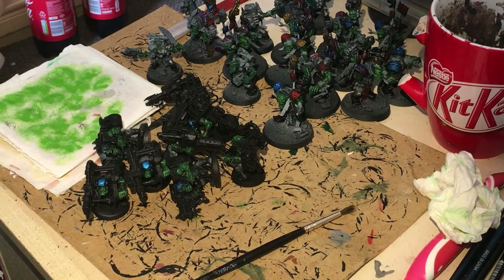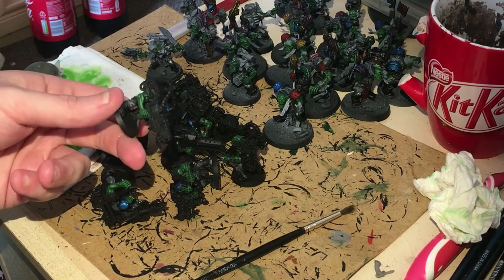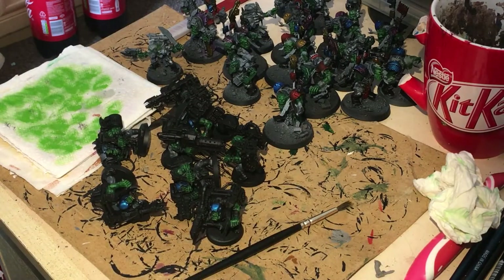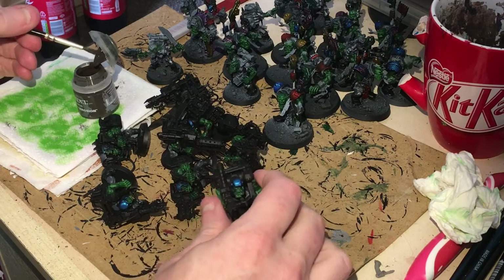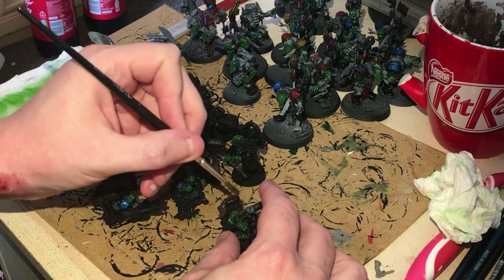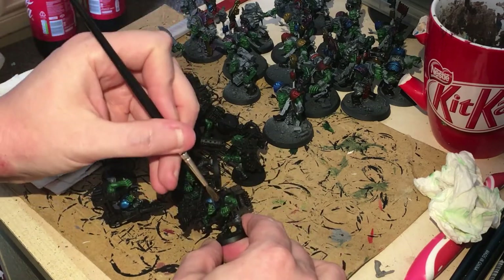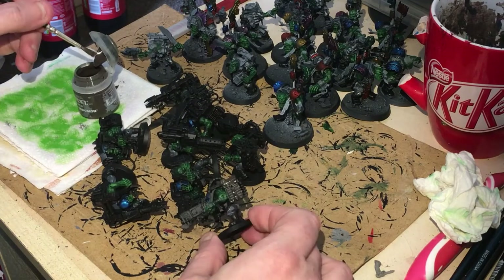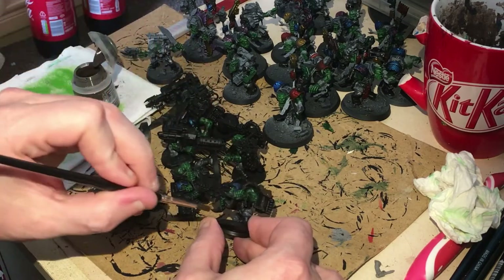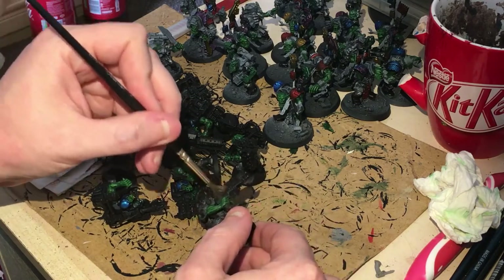Now we're going to do a bit of a trick with Typhus Corrosion on these guys — I would call them Deathskulls, but they're Looters. We're going to paint this into a lot of the actual weapon — this is going to save us from having to paint a lot of the weapon again. We're trying to get through this quickly, so basically with an old brush we're just going to paint this on — make sure you don't get any onto anything else. This is going to give us a nice rough texture to create some very rusted-looking weapons. Orks, after all, don't really look after a lot of their equipment, apart from maybe the Blue Axes.